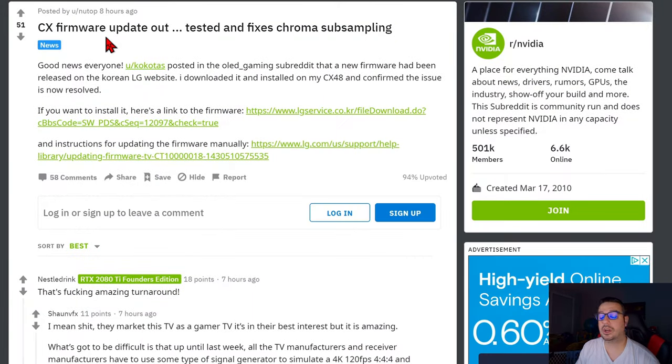Luckily for all LG C10 owners, LG has taken it upon itself to get a firmware update out really fast for both the C9 and C10 that fixes the G-Sync compatibility problems with the RTX 3000 line, and also fixes the chroma 444 converting to 422 issue when using 4K 120 with high dynamic range. Both of those issues are now fixed, and there is a firmware update available right now so you can enjoy 4K 120, 444 HDR 10-bit when hooked up to an RTX 3080.